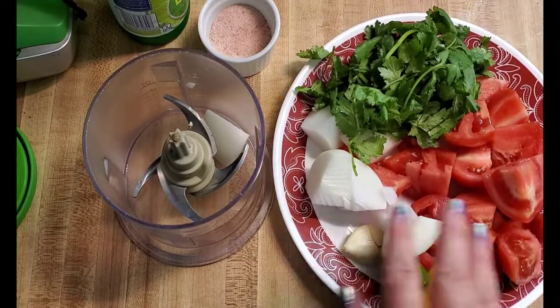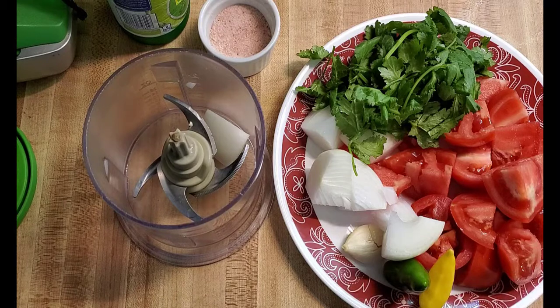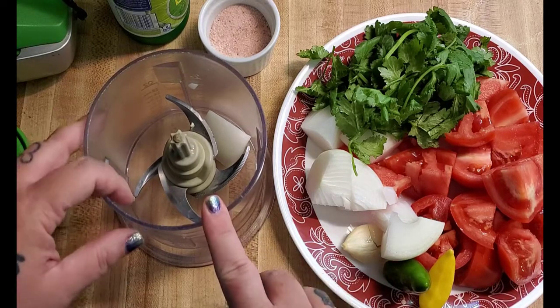I have all the ingredients right here pretty much on the plate and all I have to do is throw them in this chopper, whizz them up, and it's done. Super simple. I love this chopper — this is a ninja chopper.